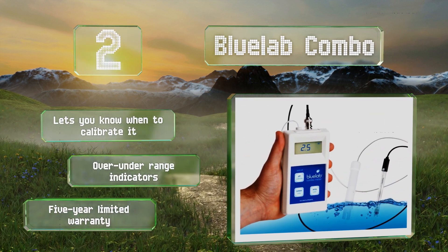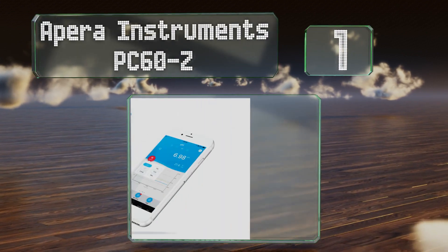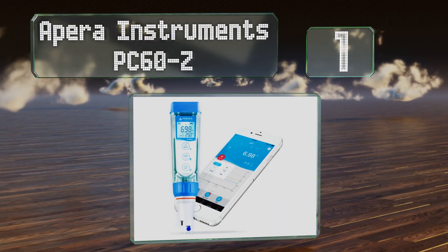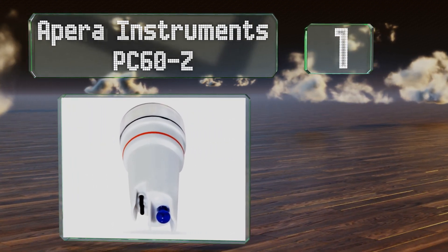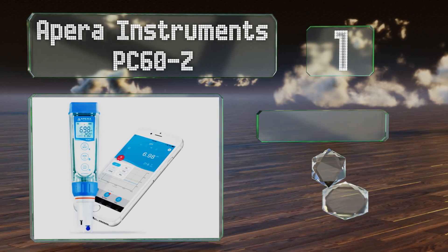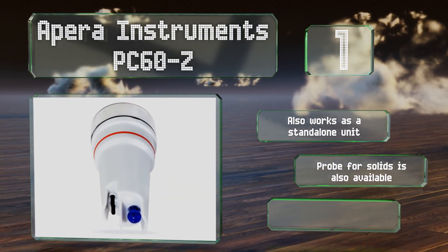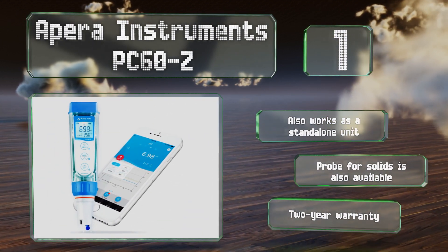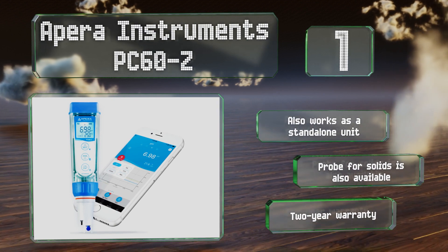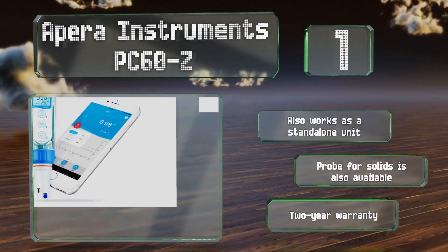Coming in at number one, you can connect with the Apera Instruments PC60-Z via Bluetooth from any Apple or Android device. Its cloud-based data logging system lets you keep track of your results with tables and graphs and ensures your team stays in the loop with emails. It also works as a standalone unit and a probe for solids is available too. It includes a two-year warranty.